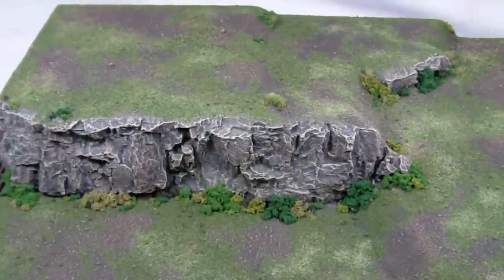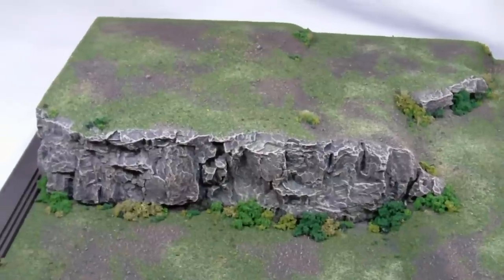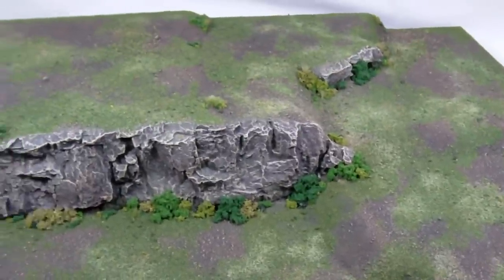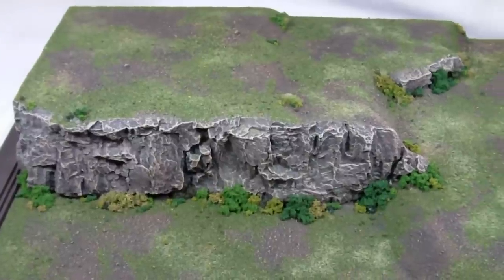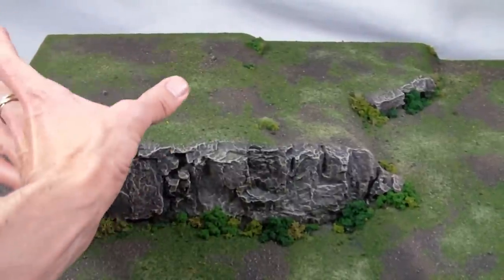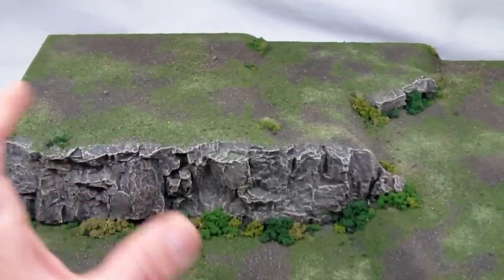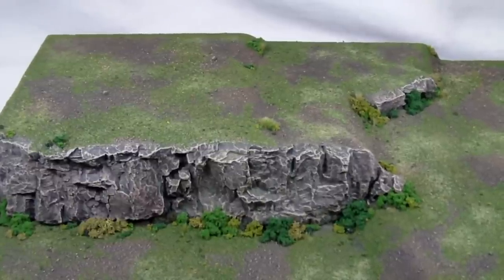Here we can see the display board without miniatures. Basically what I've done is construct a multi-tiered display board so it has some real height and visual interest, while at the same time preserving all of the flat space for the maximum number of miniatures. Sometimes when I've taken this to a tournament, I've placed a small building or tower in the back corner, which sets things off really nicely and takes up some space should you be playing with a smaller army and have some extra empty space on the board.